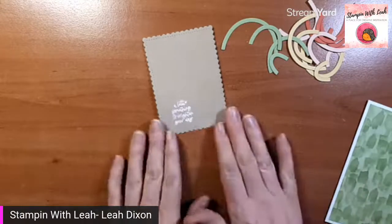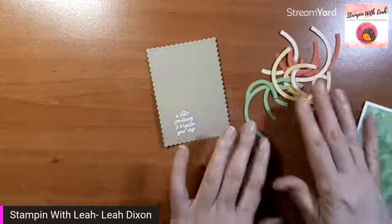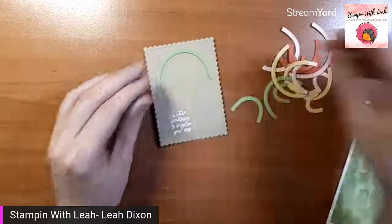With that done, I'm going to heat emboss this — there we go. Sweet little sentiment. And now that we've got that done, I'm going to actually start putting my rainbow onto my card. You'll see I cut out each rainbow in the whole thing in a color and I'm just going to start building.